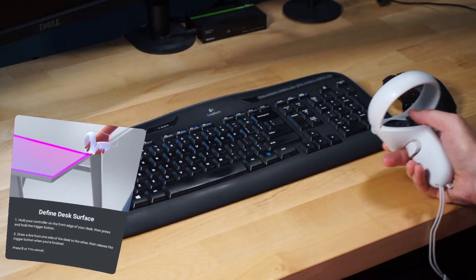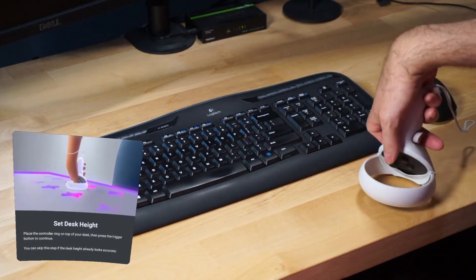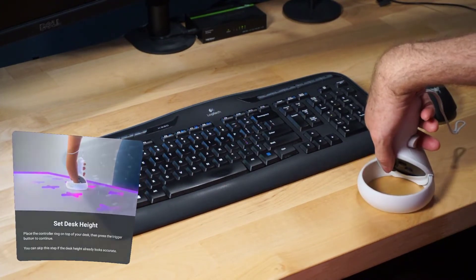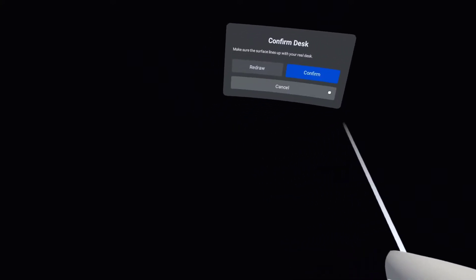Once you draw your desk, you'll flip your controller upside down and then place it on your desk. You'll click the controller and then click Confirm. If you're not happy with the setting, just click Redraw.